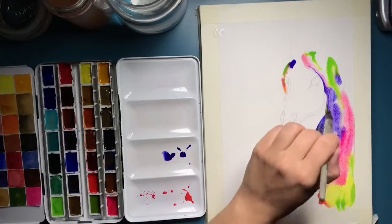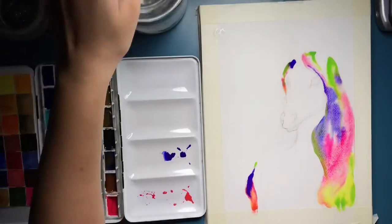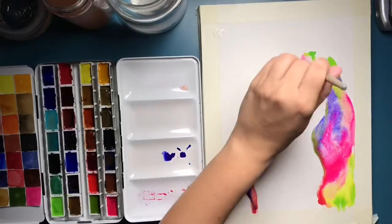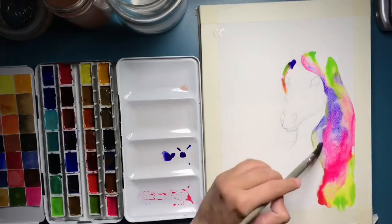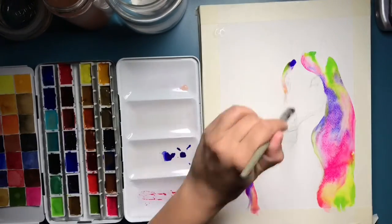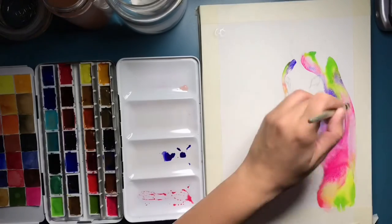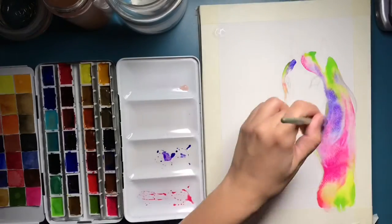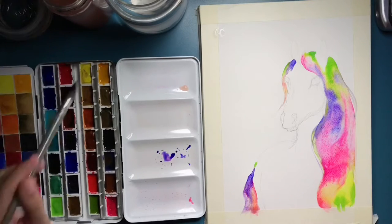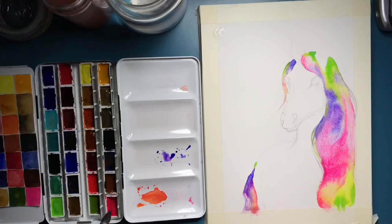Anyway, this was a request from a little girl. She wanted a front-face unicorn with rainbow hair, and the unicorn itself had to be white with a little bit of pink. I was like, 'Well honey, that's not the easiest thing you're asking me to do, but hey, I'll go for it.'